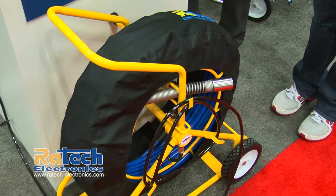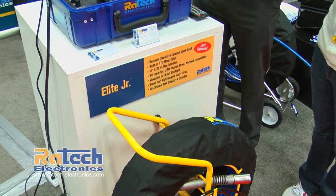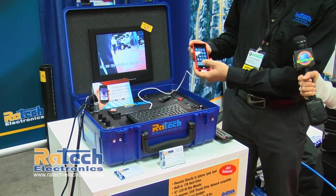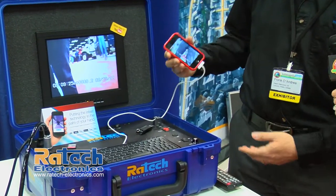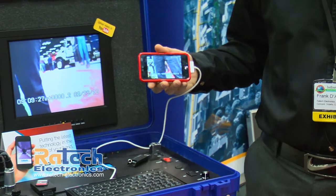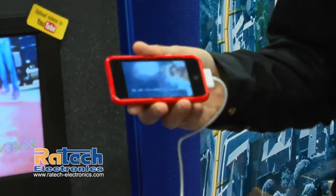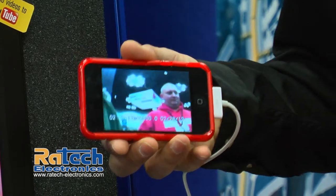Probably the coolest feature of this unit is the ability to record to your iPod, iPhone, or iPad. Here's a video I took yesterday of the show floor — what's happening is the video is streaming directly to your iPhone or iPad, and once you have it on your device you can actually upload the video to YouTube.